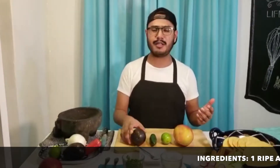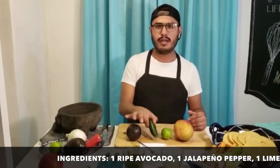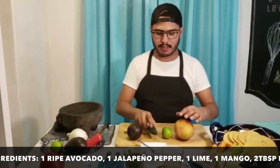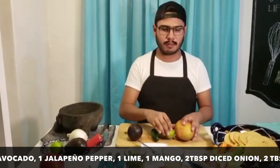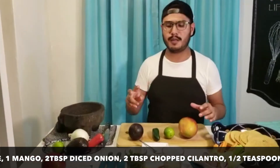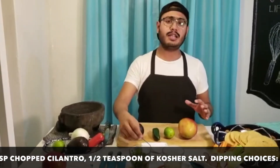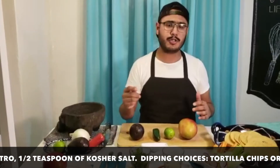I'm going to start mentioning the ingredients. We're going to need ripe avocado, one jalapeño pepper, one lime, and one mango. About 2 tablespoons of chopped onion and about 2 tablespoons of chopped cilantro. We're also going to need half a teaspoon of kosher salt.